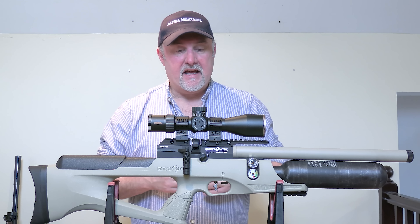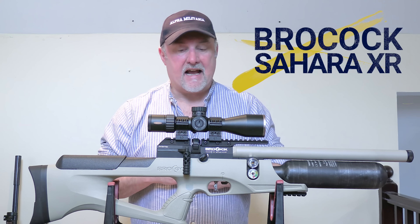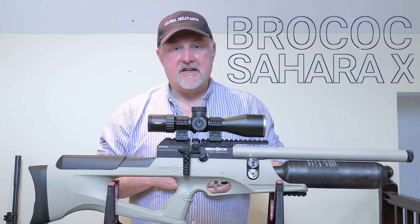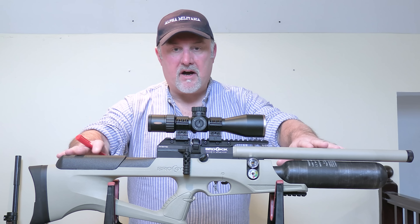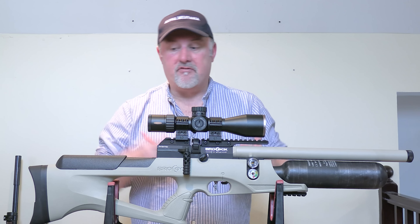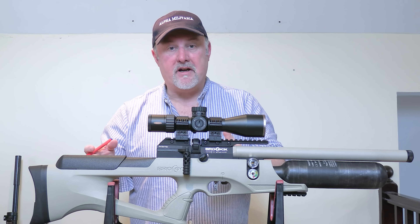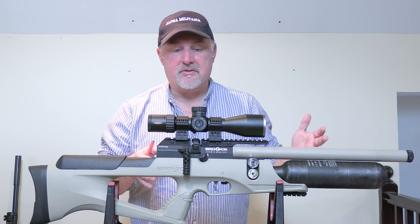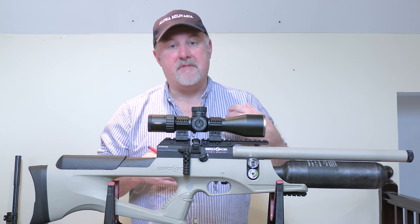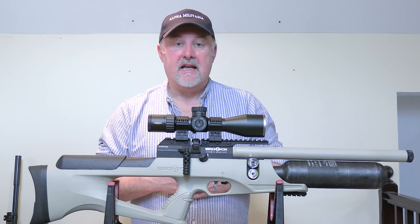Now back to the review that we're doing today. It's a new model of an existing rifle — it is the Brokock Sahara XR, based very much on the Brokock Sniper XR but with a few changes. The main one is this sand-colored stock — that's where the Sahara name comes from. We'll run through the rifle from back to front, cover the key points, point out the differences between the Sahara XR and the Sniper XR, go through the magazine and air-filling system, and then head to the range.